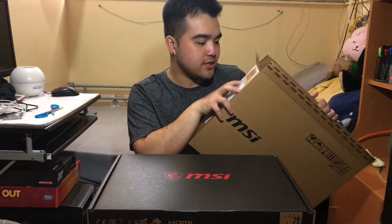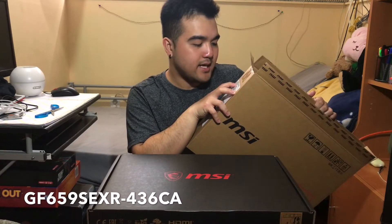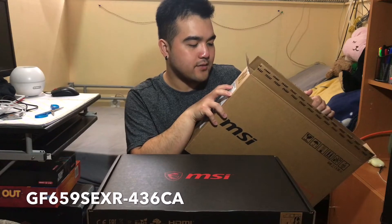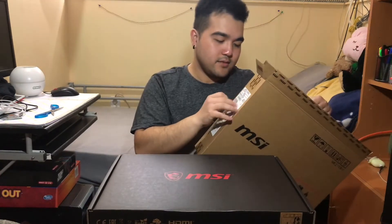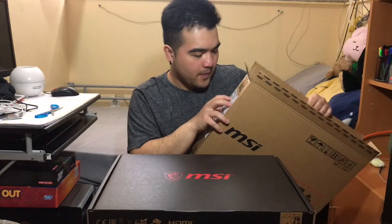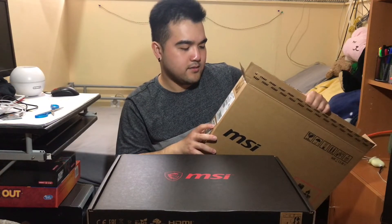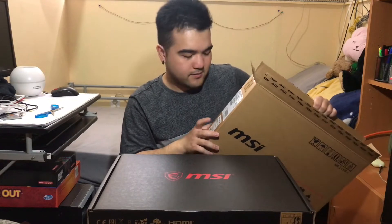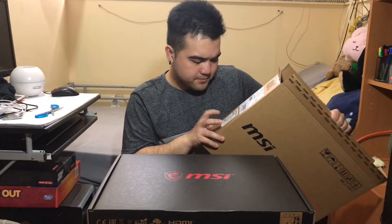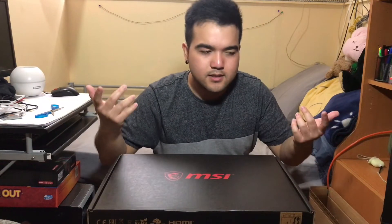Just so you know, I'll give you the model number. This one is the MSI GF65 Thin 9SEXR-436CA. And the RTX 2060 on this is 6 GB, I believe.